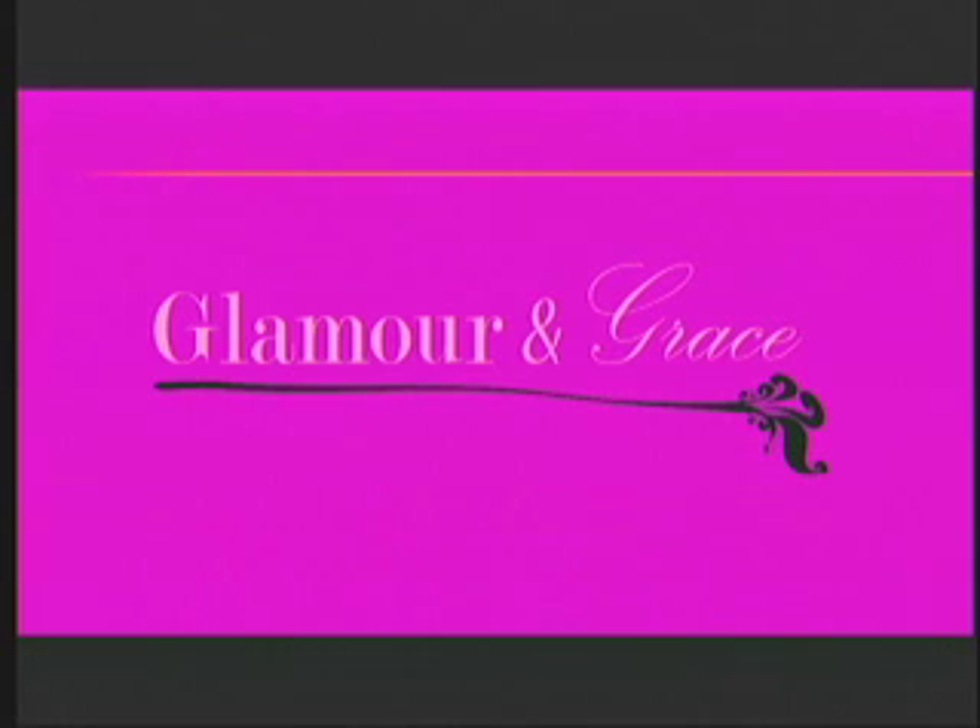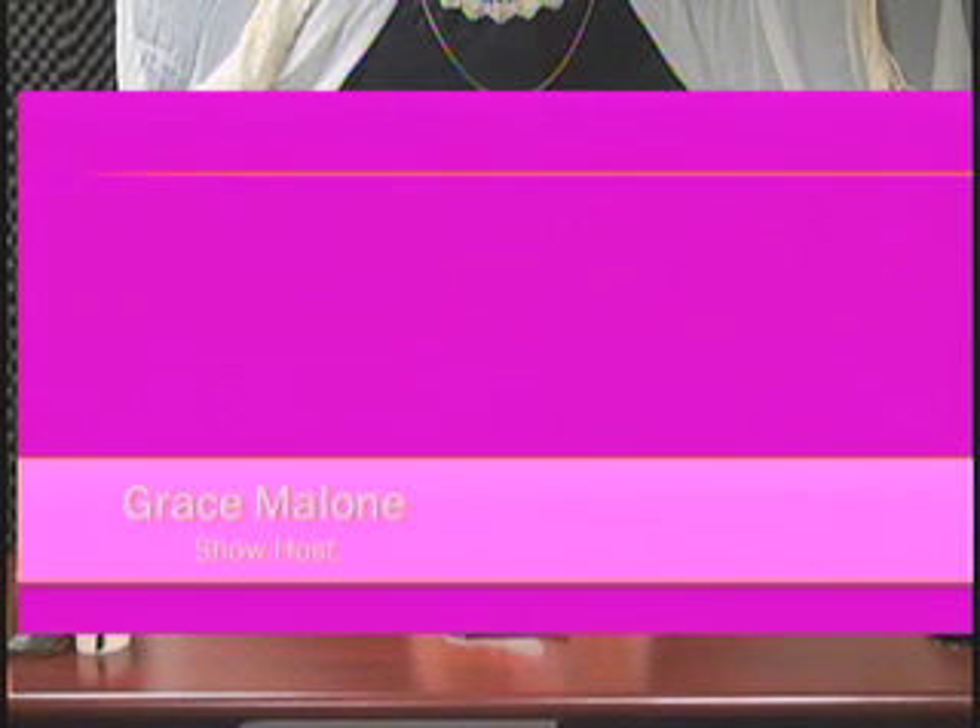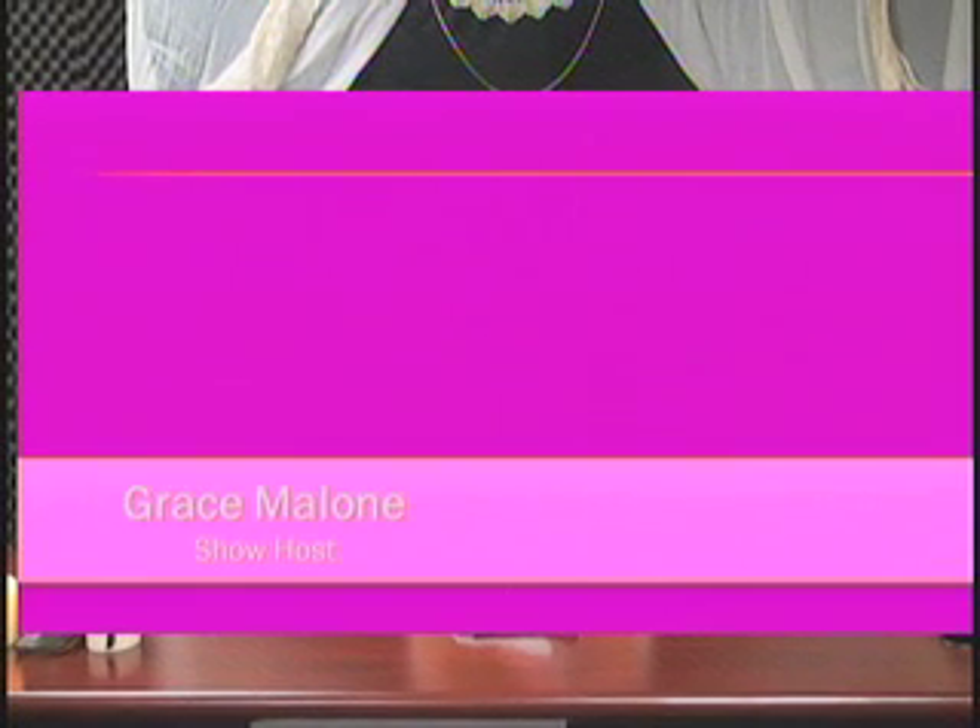Fashion TV presents Glamour and Grace. Here at the studio live is your host Grace Malone. Hello everyone and welcome to Glamour and Grace — my name is Grace Malone and I'll be your host today. I'm going to show you guys how to make simple and easy hair accessories.